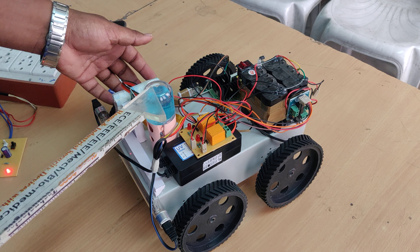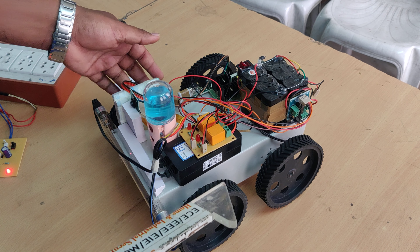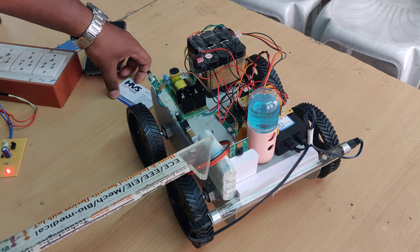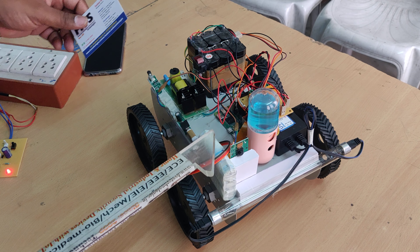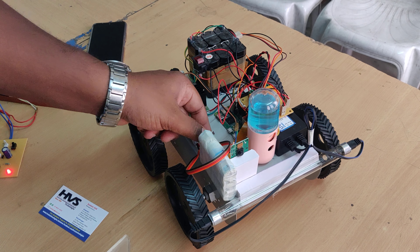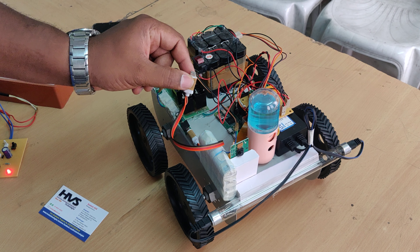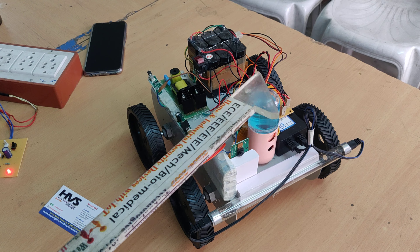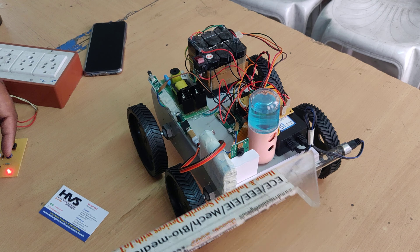The sanitizer is directly controlled from a 5 volt supply. To provide the 5 volt power supply, we are using a power bank. From the power bank, 5 volts is supplied to the Raspberry Pi Zero W through a cable, and in parallel also feeds the sanitizer through the electromagnetic relay.